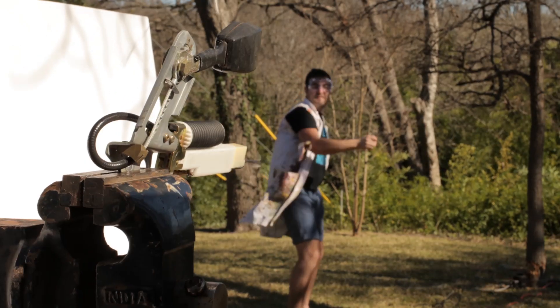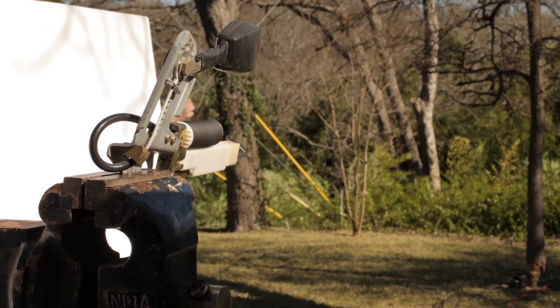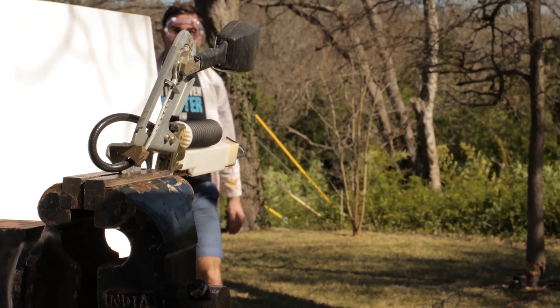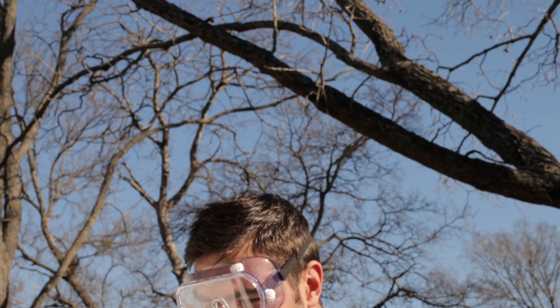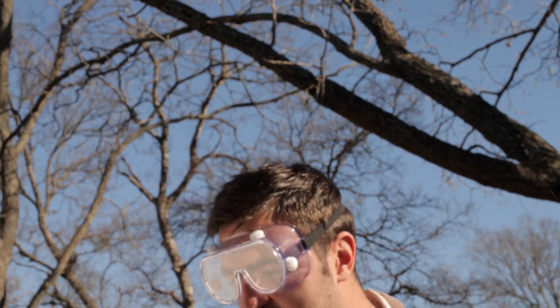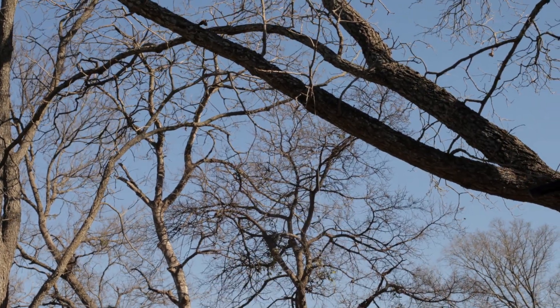Ready? What happened? Don't put it up there. You put it in the tree. This was too weak to pull it. All right, I guess we're not doing that one.